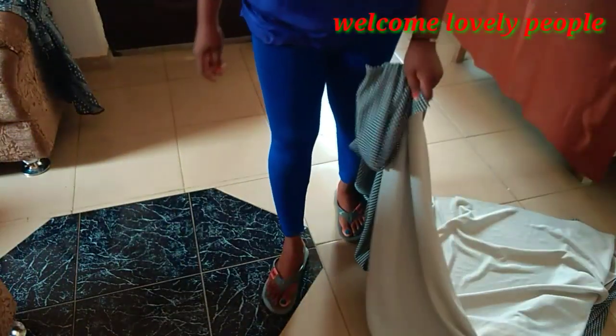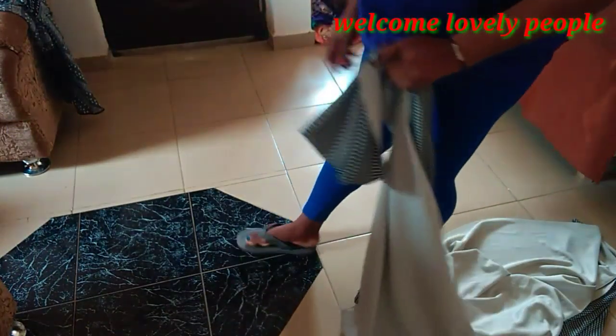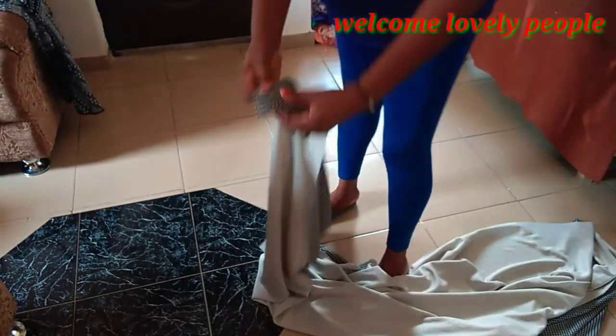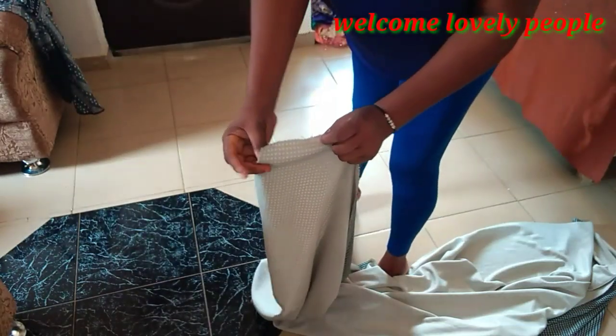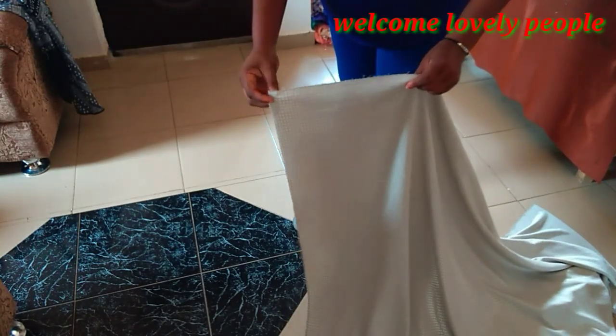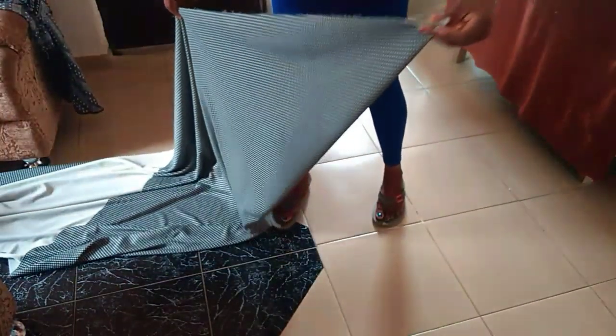For a full drip or a full circle, I'll be folding our fabric this way. I'll grab just one end and fold it this way, then let it drop. If you don't want it to be so full like this, you can still shift it.